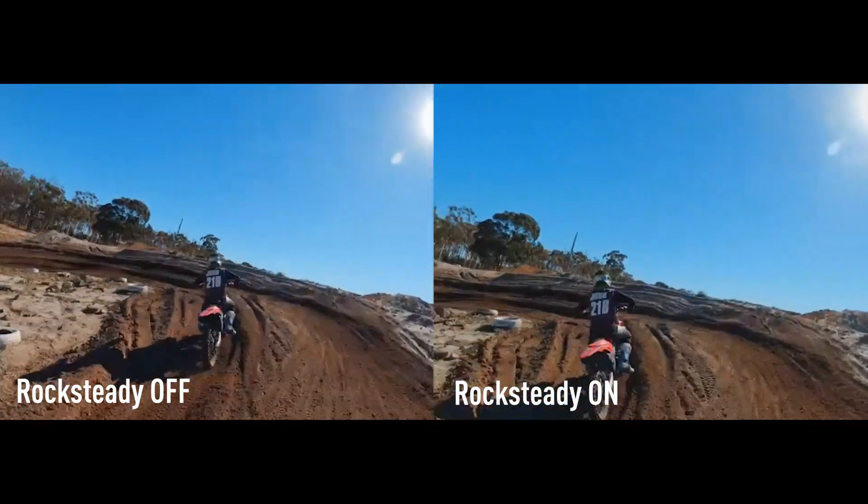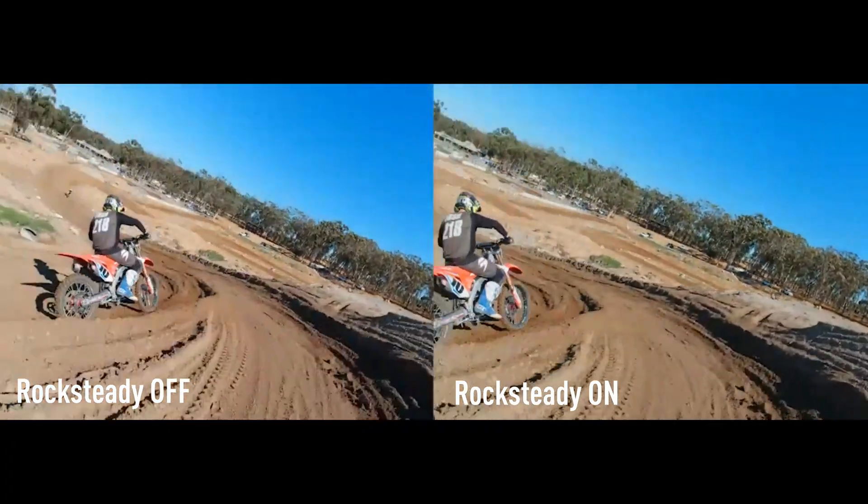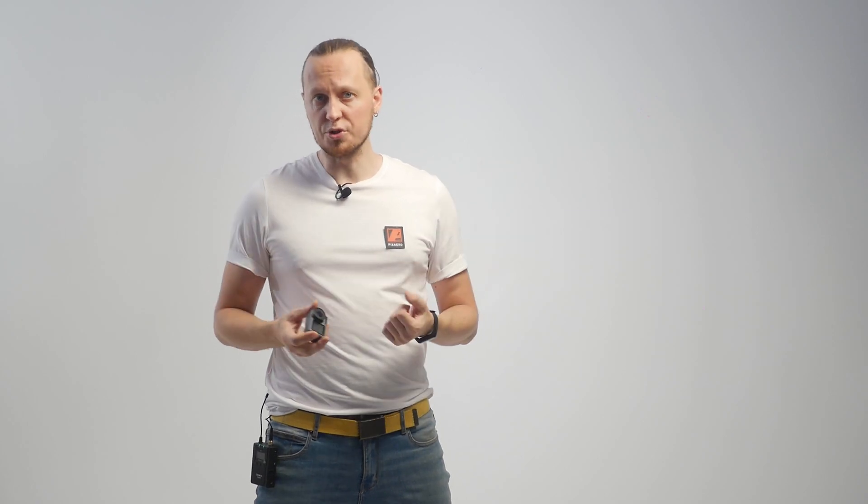I would really like to continue praising this lens, but there is one nuance I can't not tell you. The fact is that this camera has digital stabilization, and it was designed for a specific model of lens. When we change the optics, the stabilization function will work a little worse. Take a look at some examples.